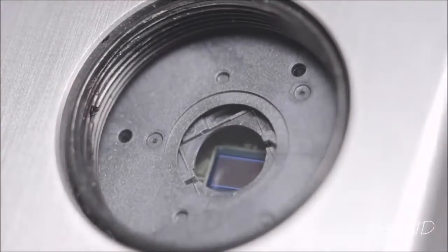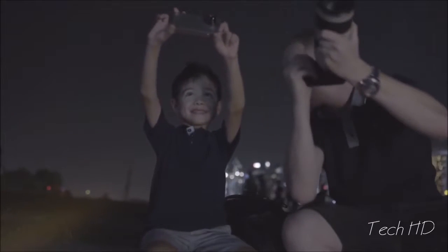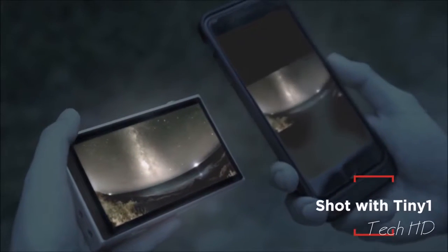This, coupled with a powerful sensor, fits in a sleek and compact form factor — meaning that TinyOne sees better at night and fits perfectly in your pocket. We programmed an augmented reality star map to help you locate planets and constellations easily. TinyOne is also compatible with all lenses out there and even telescopes. And it takes selfies too — it connects seamlessly to your smartphone and allows direct sharing to your favorite social media.